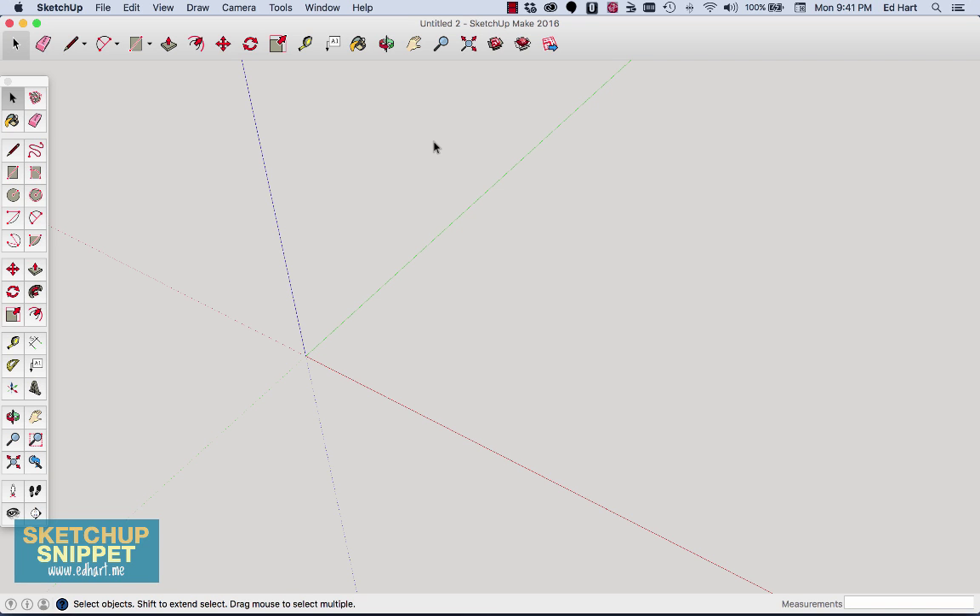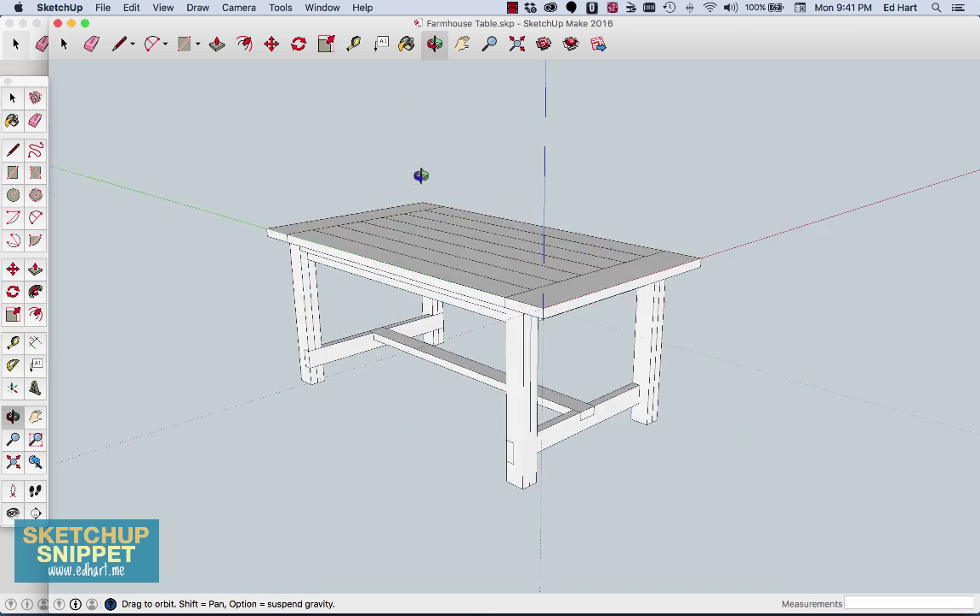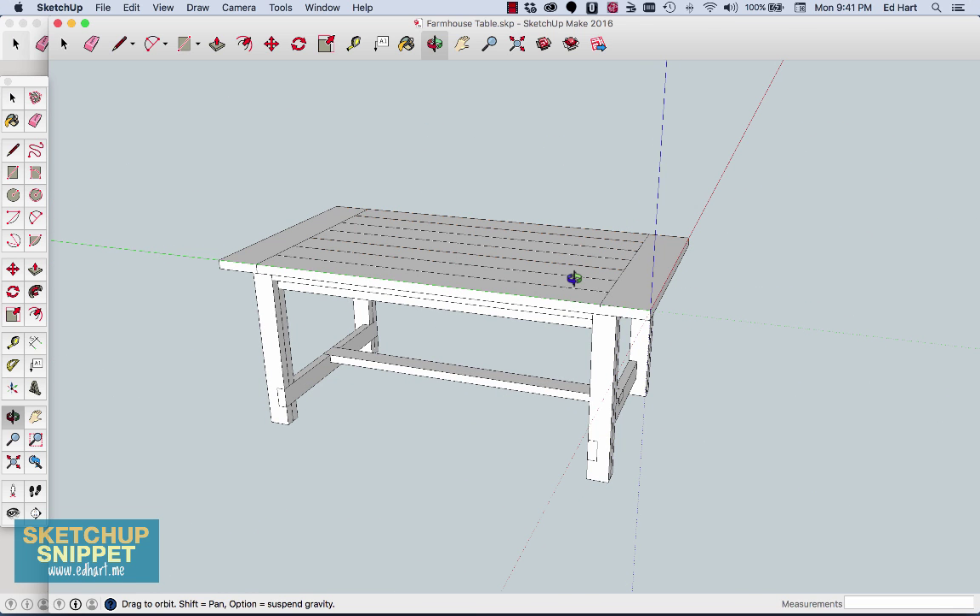Hey, what's up everyone, this is Ed with EdHard.me. I think one of the best ways to learn SketchUp is to actually make something, so for this extended SketchUp snippet I'm going to go over how to make this farmhouse table from start to finish in four steps — four different videos. The plan was originally found on Ana White's website, a fantastic website I highly recommend. If you want to see how I actually built this table step by step, come on over to EdHard.me.